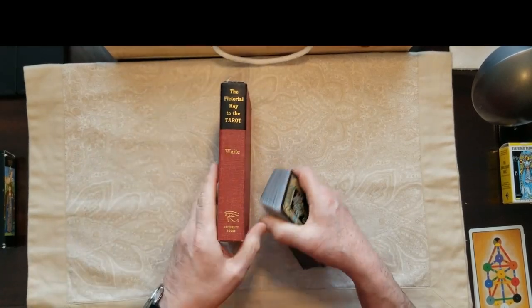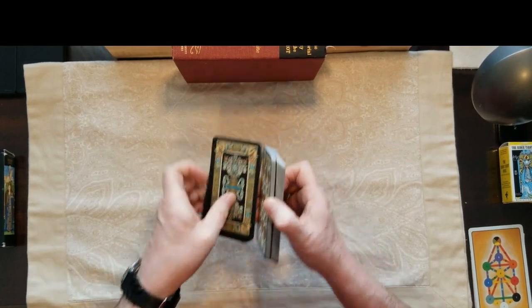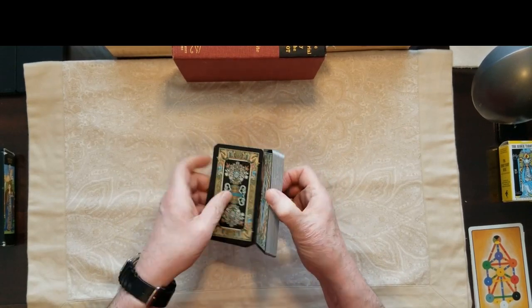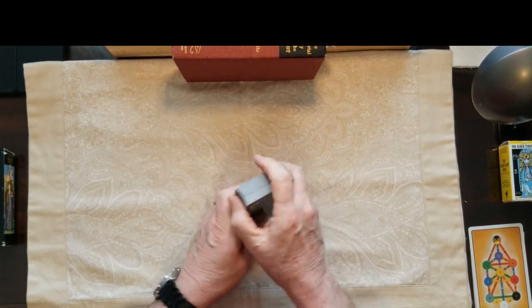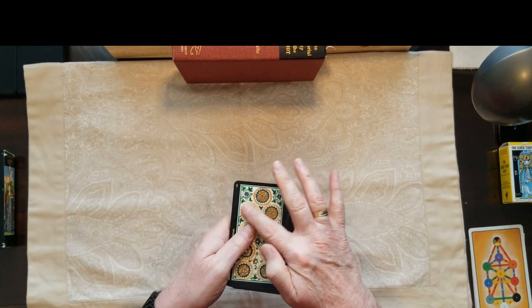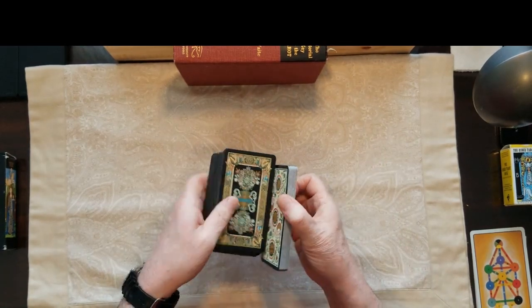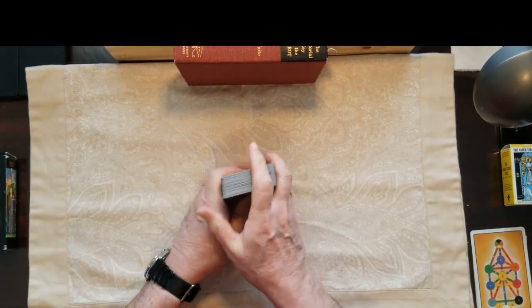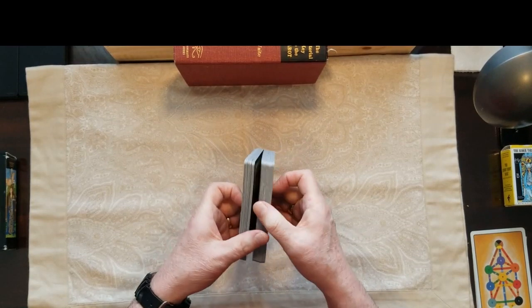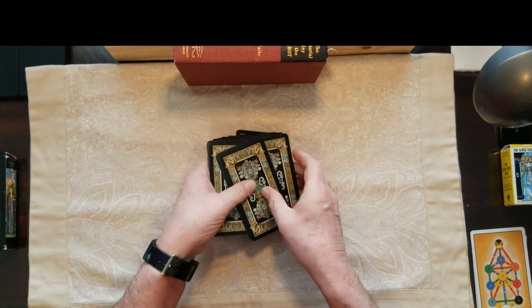These are a little more cryptic than the typical Rider-Waite cards, so we'll be testing my ability here. Let me get the pictorial key of the tarot out in case I need it, and we'll just start to shuffle. These are a little thinner than normal playing cards — they don't feel flimsy, but they do feel thinner. I guess if you're going to gild them, which is just a matter of embossing stuff on top, you start out with a thinner stock of card so the overall thickness is not more than expected. These shuffle nicely.